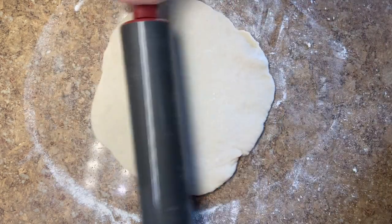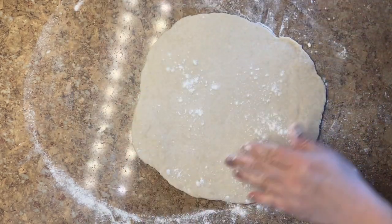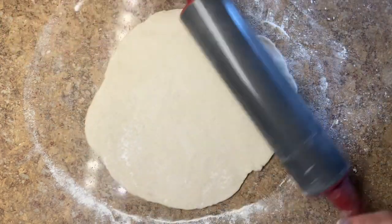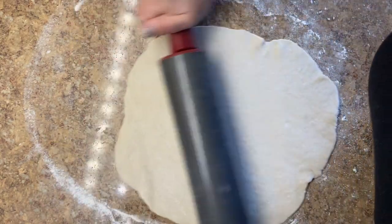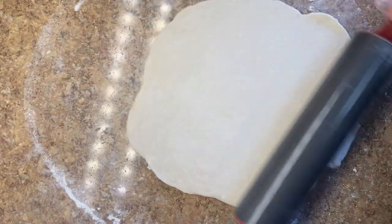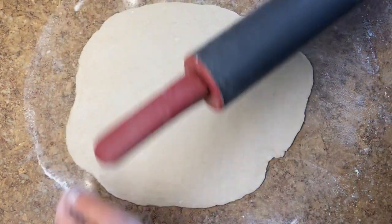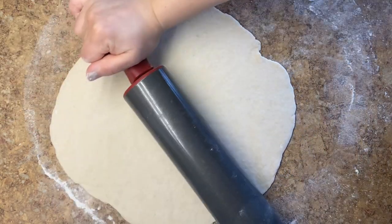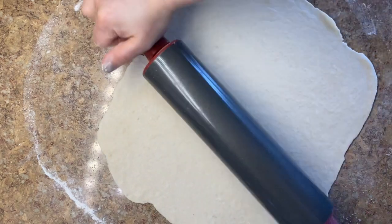Different people have their own preferences for how thick or thin they want their pierogi dough. I personally like medium — not so thin that I can see the filling inside, but not so thick that it becomes too chewy. I would say the thickness I prefer is probably one eighth of an inch, but you can try different thicknesses and see which one you like more.